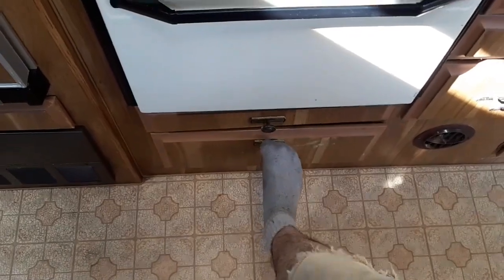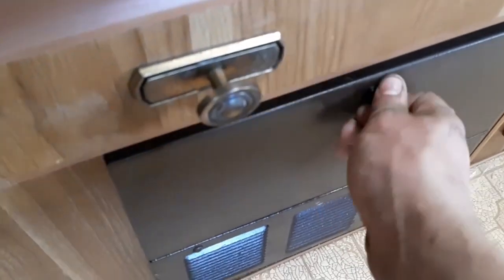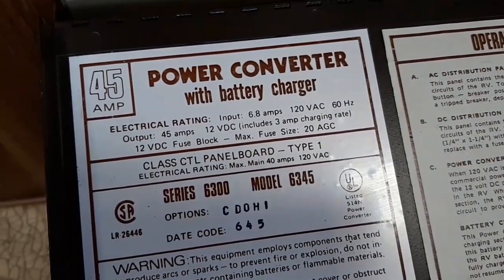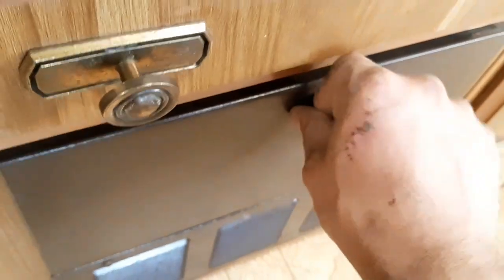This bottom drawer is actually not a drawer — it's just a little cupboard to get access to the air vents. We've got the power converter here, which will be getting replaced because it only has a three-amp charge rate to the batteries, which is just ridiculous.